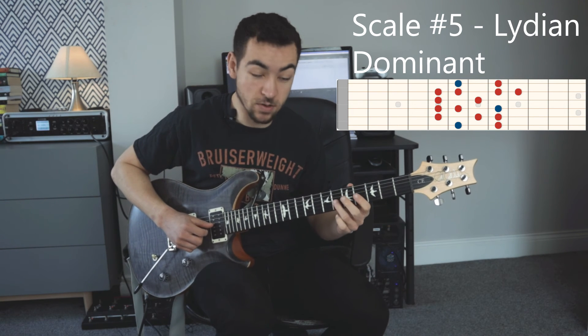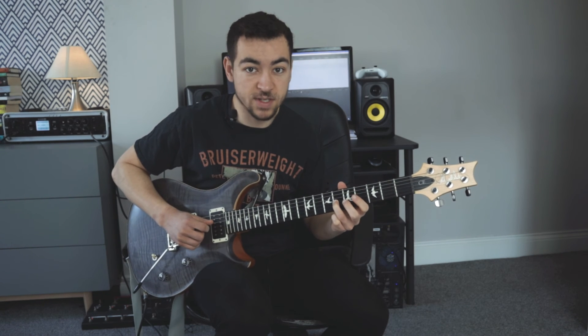And then I resolved the end of the solo on the 3rd of our A major chord, just to give it a nice ending. There are 5 scales you can use for your neo-soul / R&B, gospel, that kind of stuff.